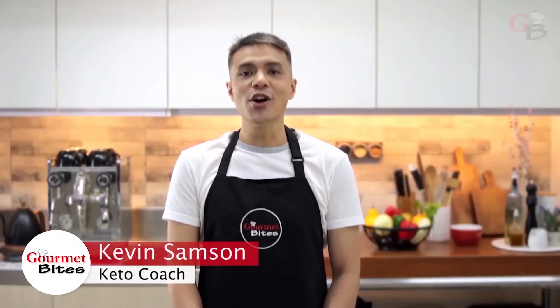I'm Kevin Sampson, your keto coach for this Ketogenic Diet Series Online Class. Let's journey together as we eat our way to lose those unwanted fats and improve our health for a better and contented life.